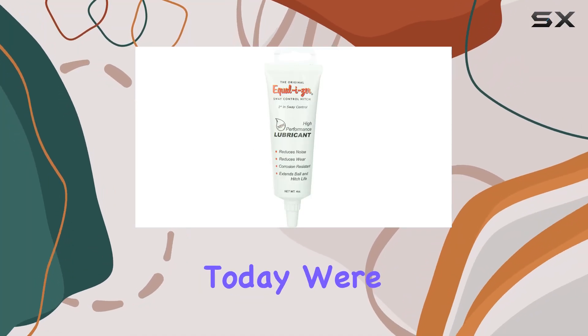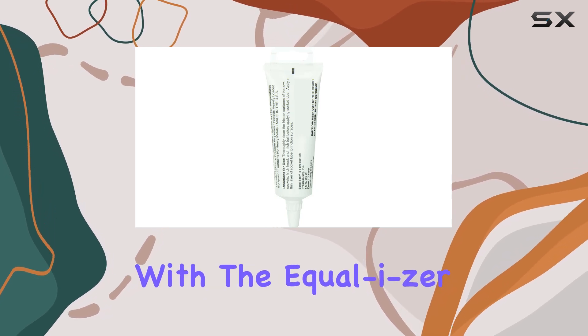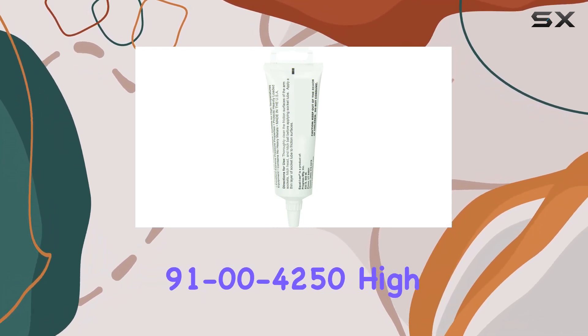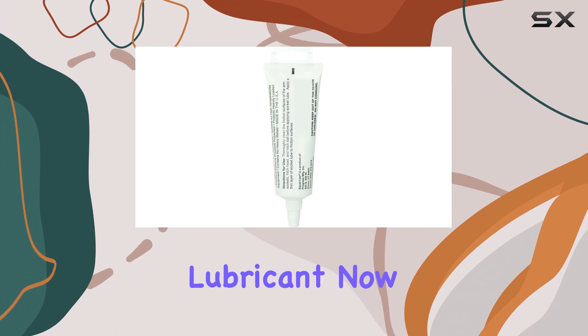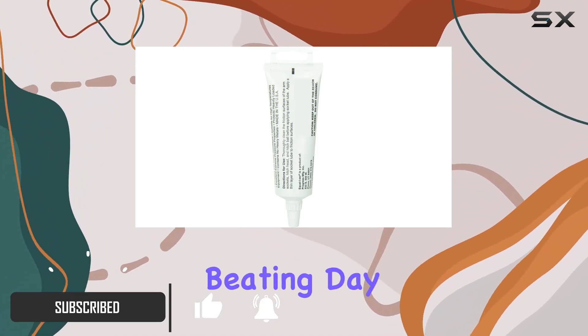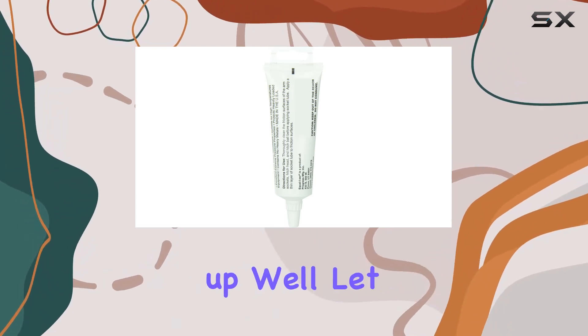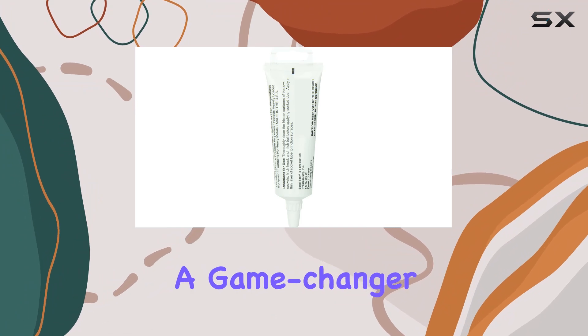Hey there, folks. Today, we're diving into the world of heavy-duty equipment maintenance with the Equalizer 91-00-4250 High Performance Lubricant. If you're like me and you've got machinery that takes a beating day in and day out, you know the struggle of finding a lubricant that can keep up. Well, let me tell you, this stuff is a game-changer.